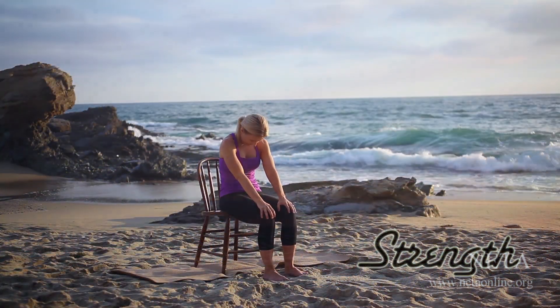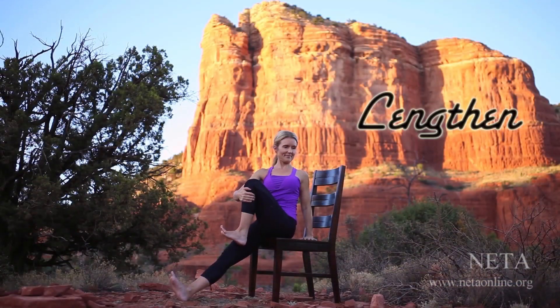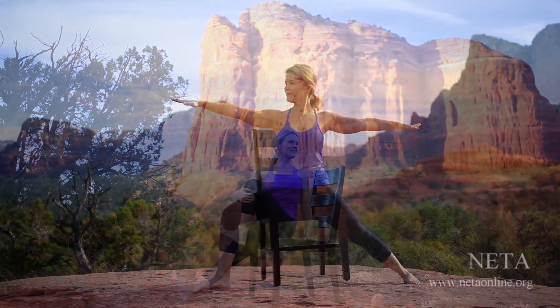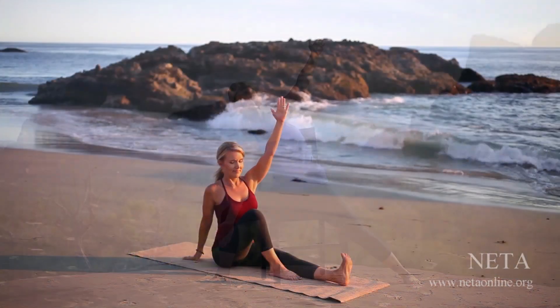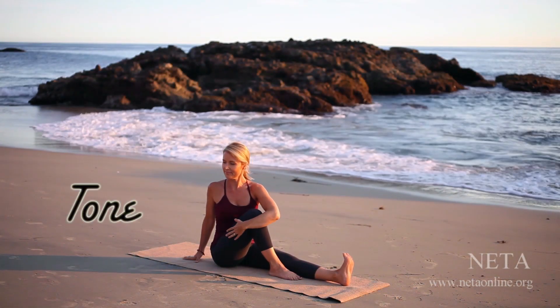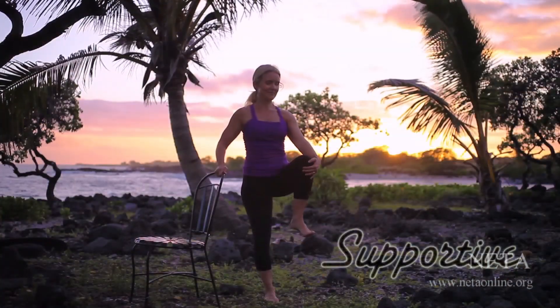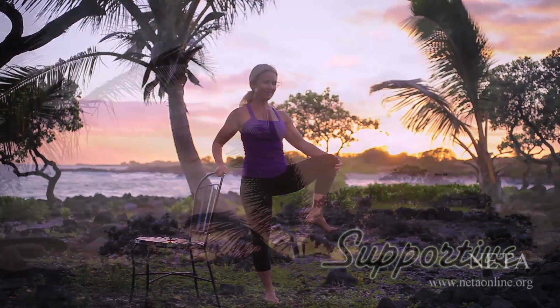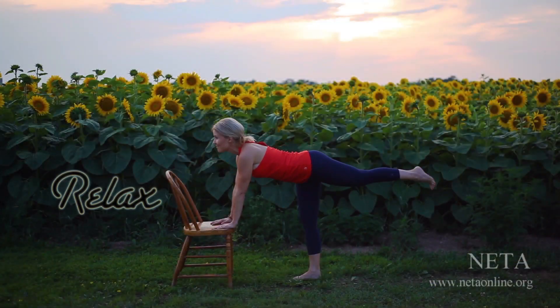Revel in the beauty of the panoramic wilderness as you enjoy a modified yoga session using a chair for support, including gentle seated stretches designed to create more mobility in your upper body, standing balance poses to strengthen and tone your legs, and seated warrior moves to open your hips. Relax and remember your happy yoga smile.